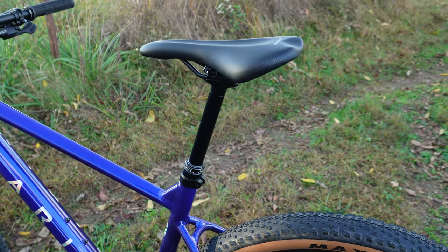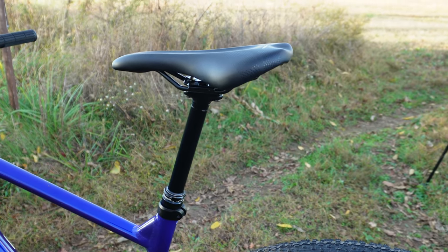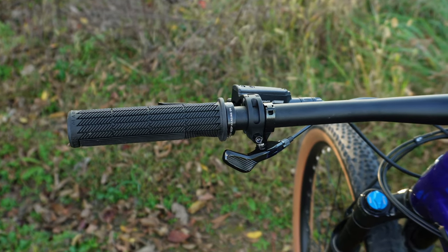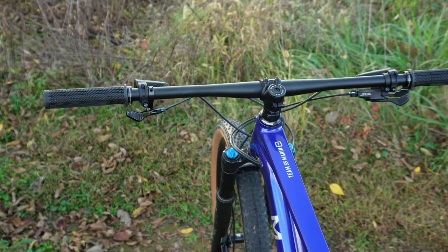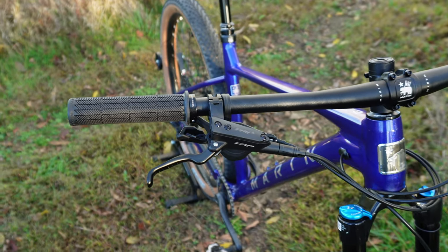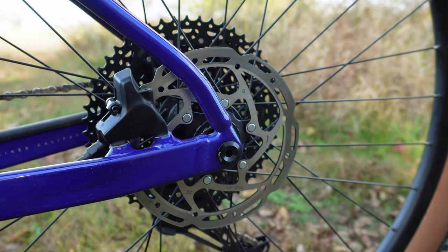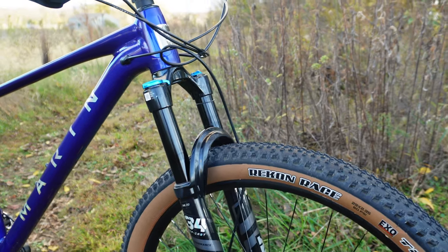Whenever you get to some of those rough sections and you want to drop that seat, this has a Trans-X 150-millimeter dropper post hooked up to a Speed Concept Marin saddle. Looking up at the cockpit, you're going to get some awesome Marin-branded lock-on grips linked into a 780-millimeter wide bar along with a 35-millimeter stem. To stop this beast, you're going to get TRP G-Spec brakes — 180 millimeters up front and 160 millimeters in the back, with a very unique flat mount caliper design in the rear.